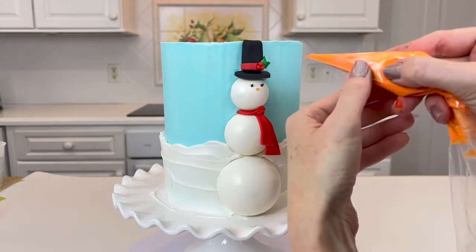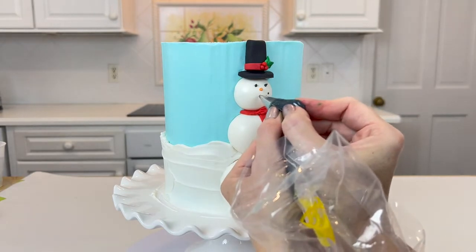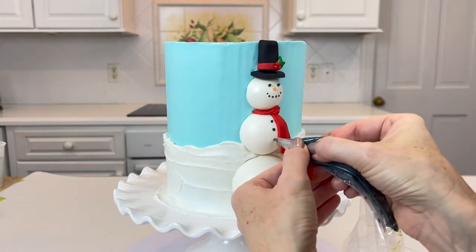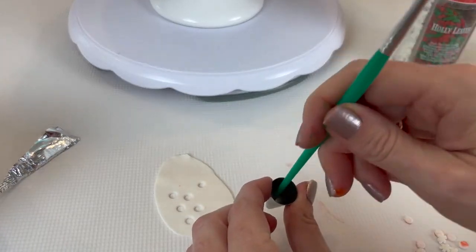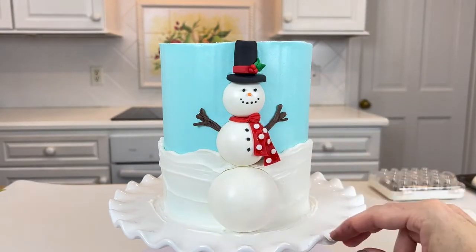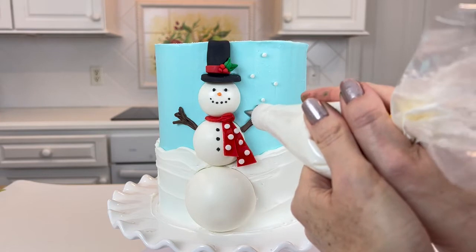For the snowman's face, I'm using buttercream for the eyes, nose, and mouth with a very small piping tip — a tip one or two works well — for the black buttercream. I'm also adding buttons with black buttercream for more detail. For the scarf I punched out polka dots with a small round piping tip and attached those with a little glue. I'm also piping on snowflakes with a small round tip — a tip three or four would be fine. And I applied a little light pink petal dust with a dry paintbrush for a little blush and rosy cheeks.